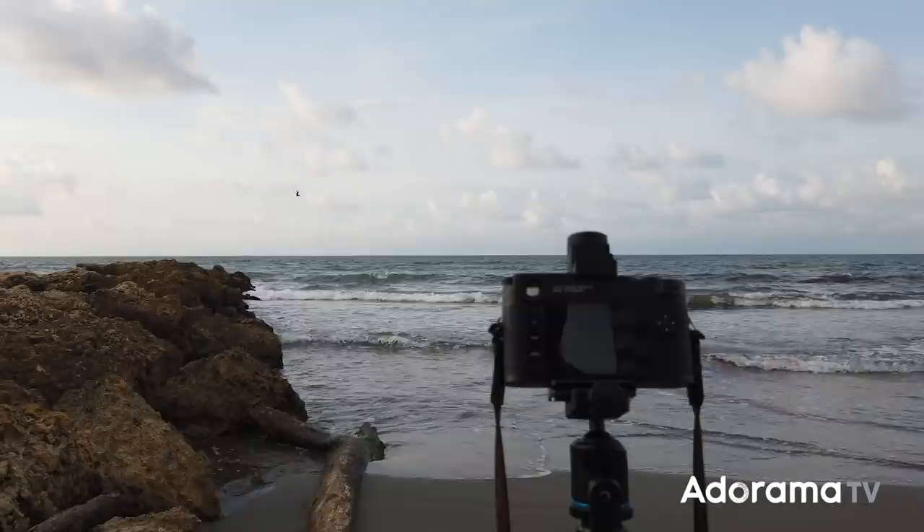The goal is I want to see if I can take this scene, which is not very pleasing, and use the appropriate gear, the appropriate composition, and the appropriate post-production to make this look like something that you would want to hang on your wall.